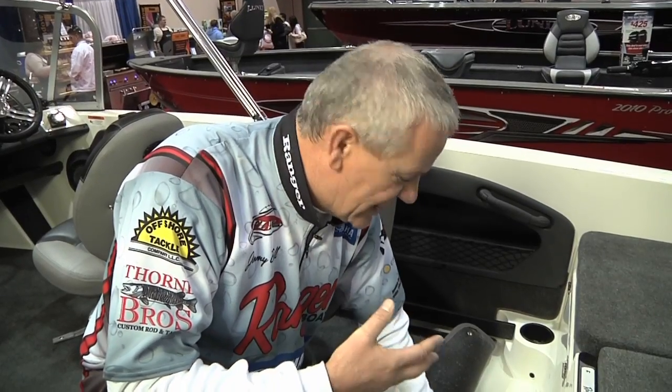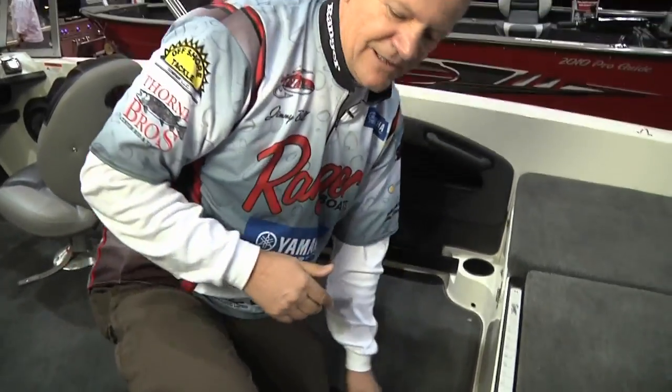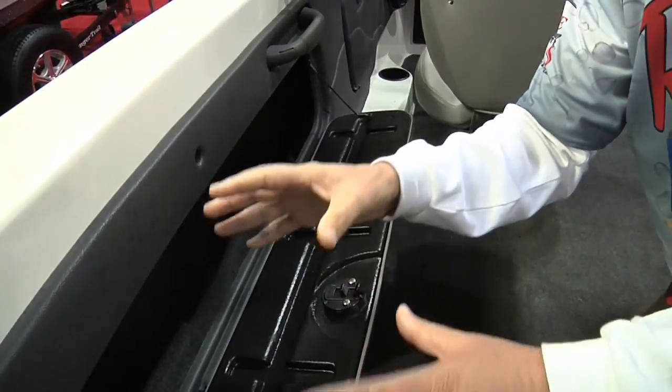Here's a snap-in carpet with a no-skid floor underneath. You can take this out, run without it, take it home, put it on the driveway, clean it off, and put it back in the boat — very convenient. Now for storage, we've got rod storage on this side with tubes that run to the back. You can put seven-foot rods in this compartment and carry your tackle. We're trying to use all the space inside this boat.